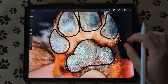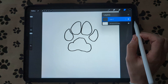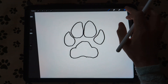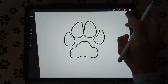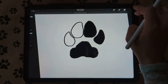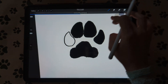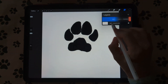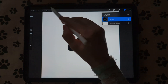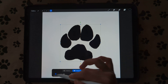Once you have that traced, you can turn off or delete your picture layer and we're going to drag and drop black into our paw print like this. Then you're going to duplicate this layer to fill in all the outlines and then combine those by pinching them together. I'm just going to move it to the middle a little bit — I have snapping turned on so it goes right to the middle.